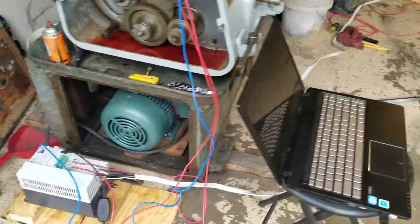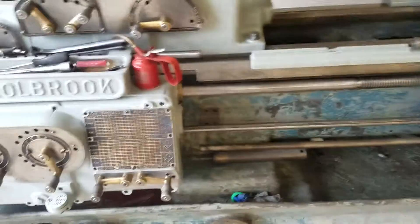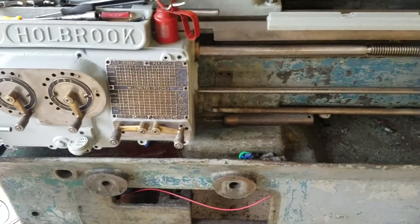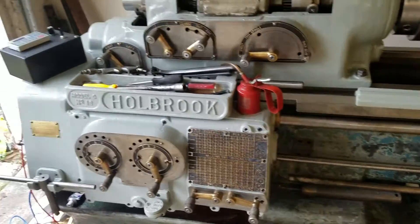The motor pulley is four inches in diameter. The spindle pulley is seven inches in diameter, so that gives it about a 55% underdrive. So at 1180 RPM, I'm turning five or 600, I think. I did the math, but I don't remember.